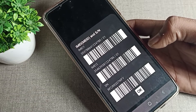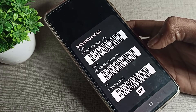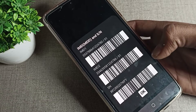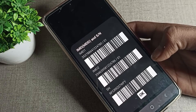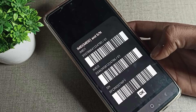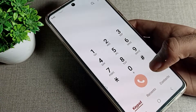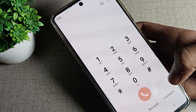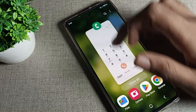Hello friends, welcome back to my YouTube channel. Today we are going to talk about how to check the IMEI number on a Samsung phone using secret settings. Before starting, please subscribe to the channel, click the bell icon, and like the video. Let's see how to check our phone's IMEI number from the dial pad.